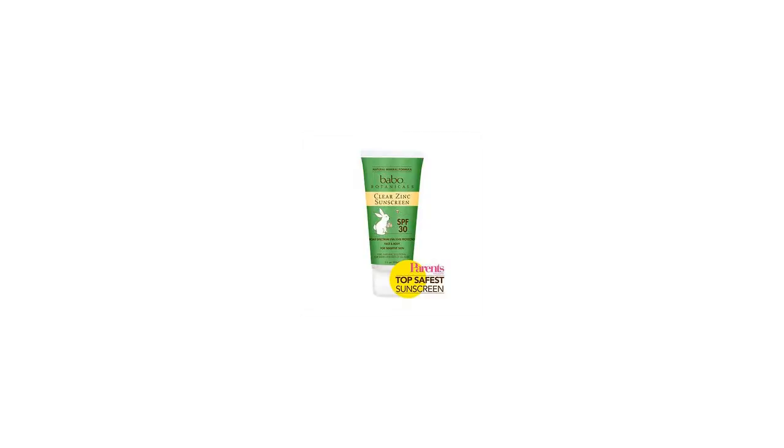Hi, I'm Michelle with the Buzztala Marketplace. Here's what you need to know about the Clear Zinc Sport SPF 30 Liquid on sale at Walmart.